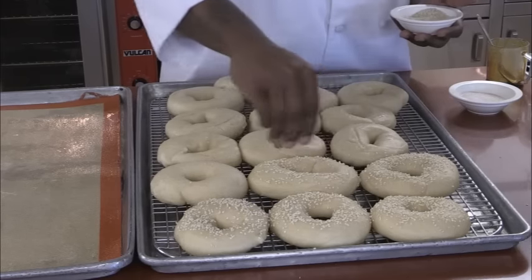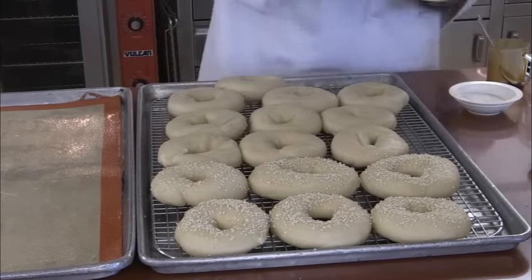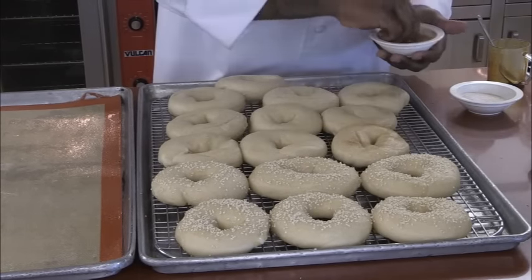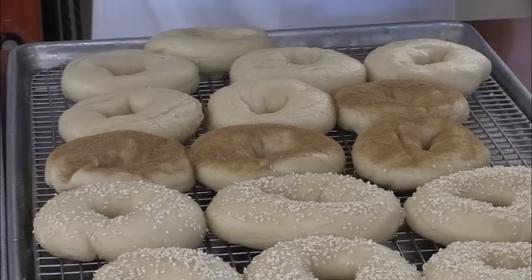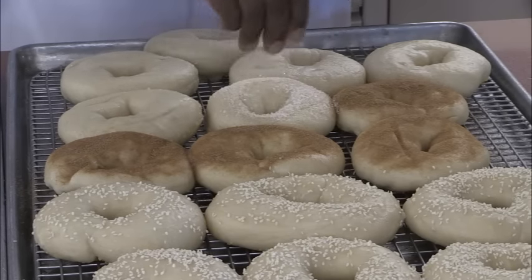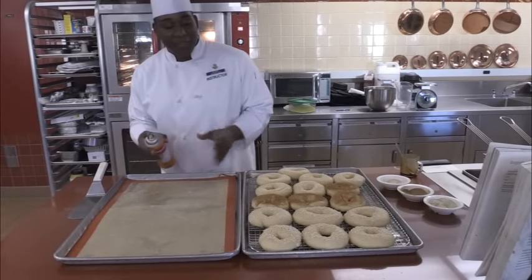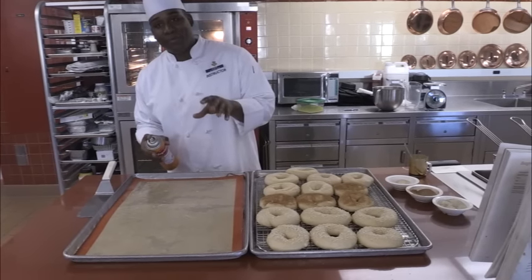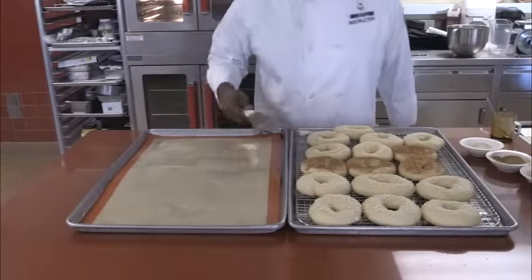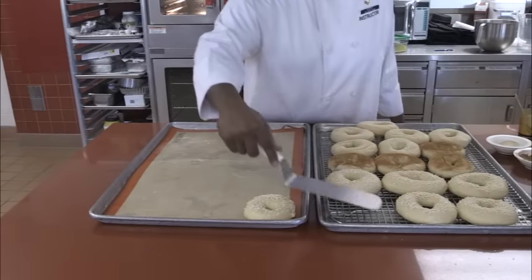You can do black sesame seeds, you could put raisins, or go with the cinnamon and sugar or the garlic and salt — whatever you want. Even though we have a silicone mat, I still spray it down because these are moist and going onto something hot, so they'll stick no matter what. Once I spray it down, I use a spatula to gently place them on the pan.